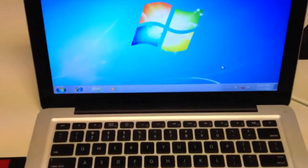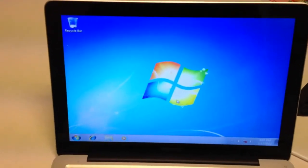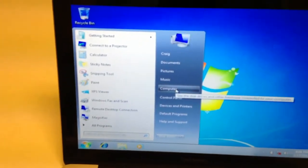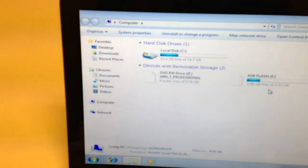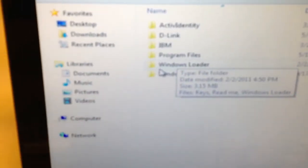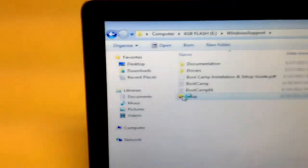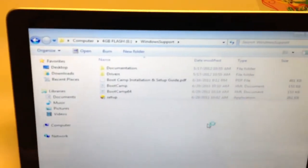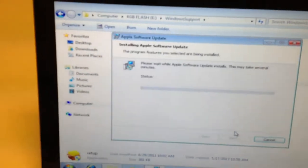You can see Windows running on my MacBook Pro. Now we need to install the drivers. Go to Start, then Computer — I'll drag the Computer icon to the desktop. Open the flash drive, click on 'WindowsSupport,' and then double-click Setup at the bottom. It may be blurry but find Setup and run it. Click Next, Accept, Next, and then Next again — just go ahead and run that installer.